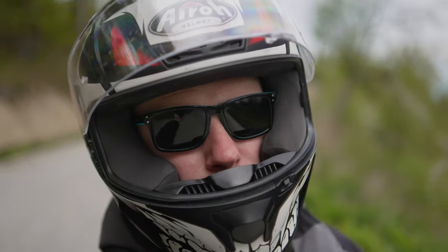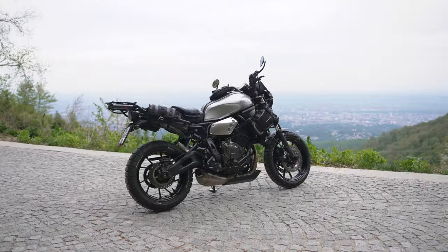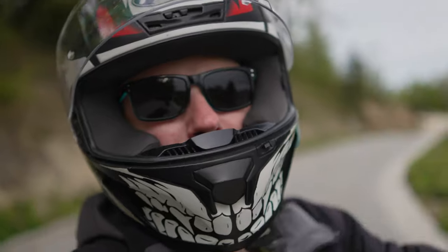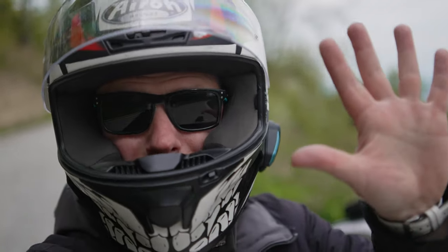Today I'm going to show you my best and most useful mods for a Yamaha XSR700. Hit that subscribe button. Let's start with mod number one.